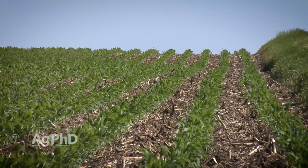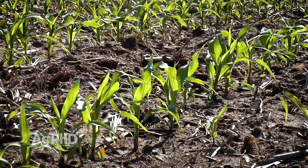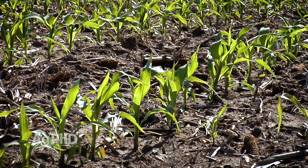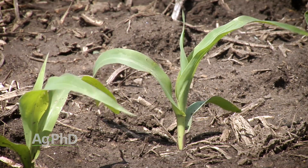Once that corn pops out of the ground, the first true leaf is going to have a rounded leaf tip, and you can keep an eye on that first leaf that way for a while until later in the season when it kind of goes away. Then every leaf afterwards is going to have a pointed tip. When we're talking about these leaf stages, we're talking about leaves that have a fully developed leaf collar, so look for the leaf collars as we go.